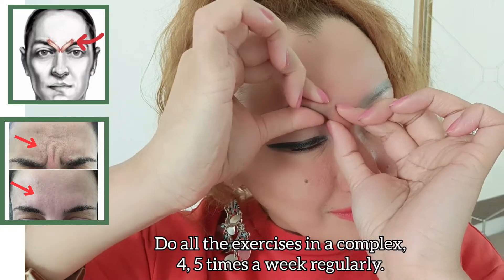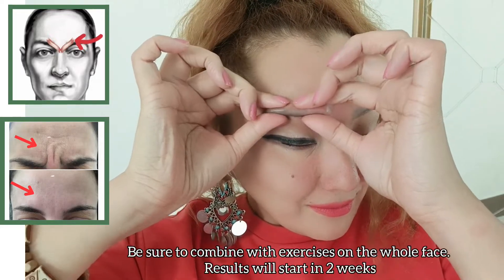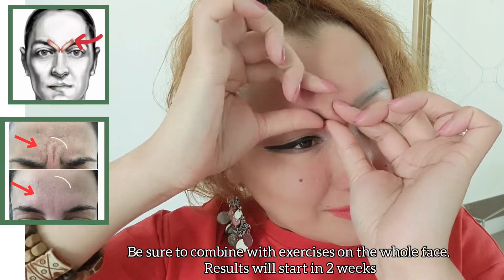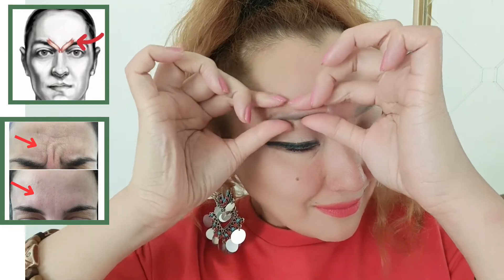Do all exercises as a complex 4 to 5 times a week regularly. Be sure to combine with exercises for the whole face. Results will start to show in 2 weeks.